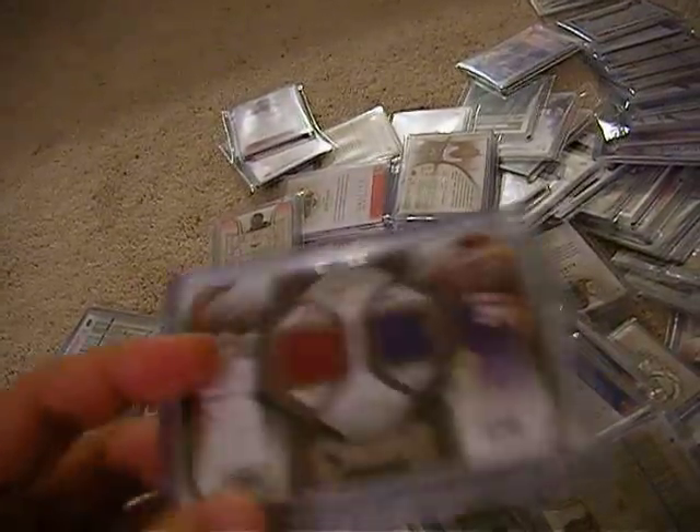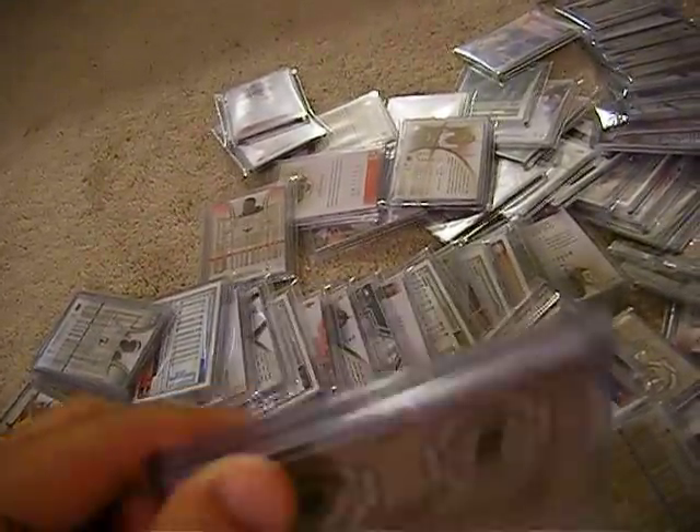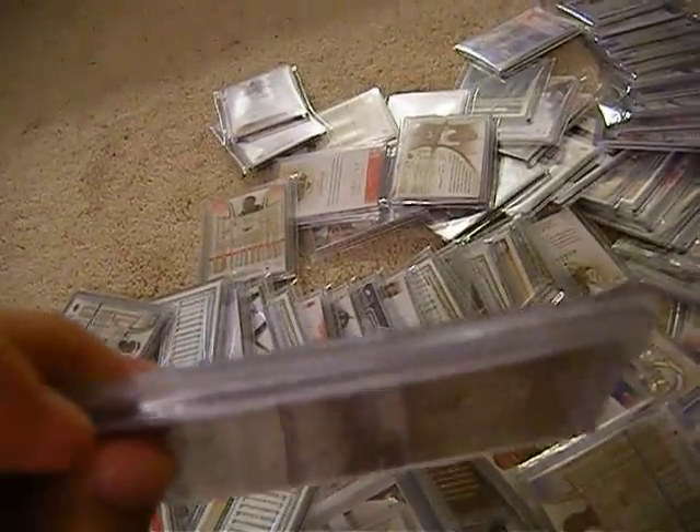Pretty much it's going to be three cards. First, the hit — it could be autographed, jersey, or patch. And then behind it, it's going to be two additional cards.